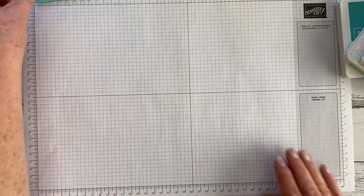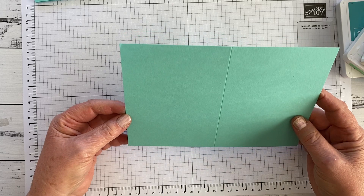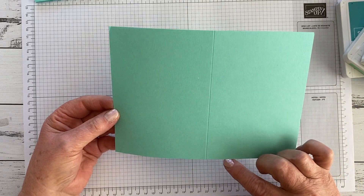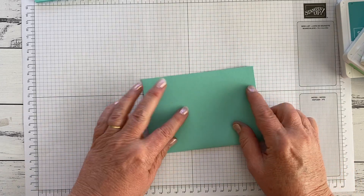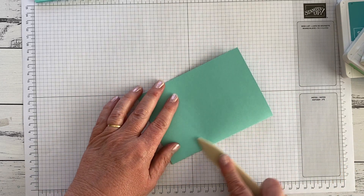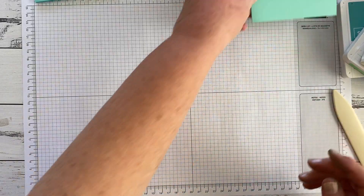I've got my card base of Coastal Cabana which is 14.8 cm tall and it's scored at 10.5 cm. Give it a nice crease with the bone folder so we've got a good fold, and put it aside.